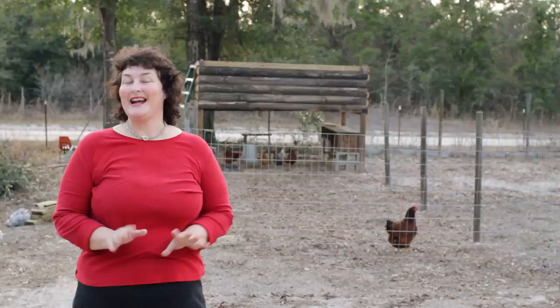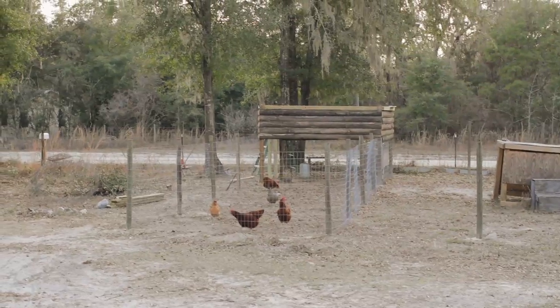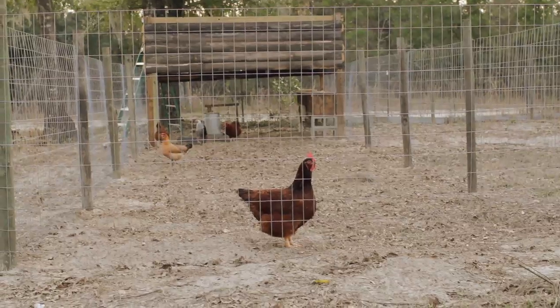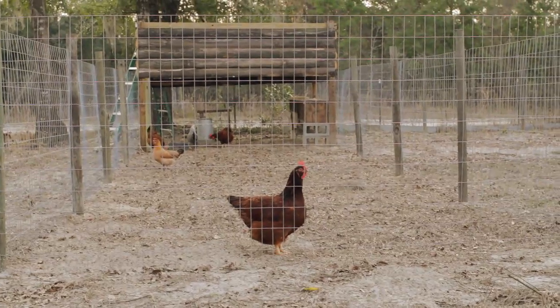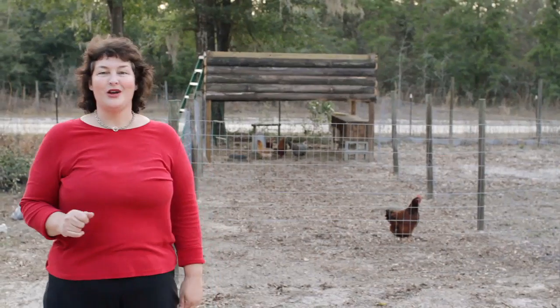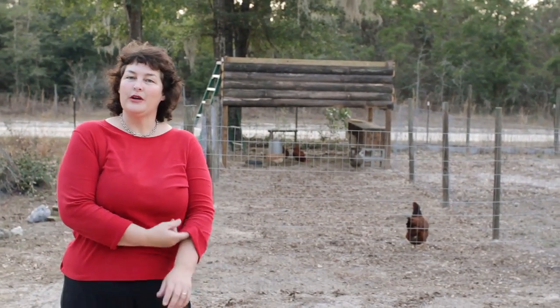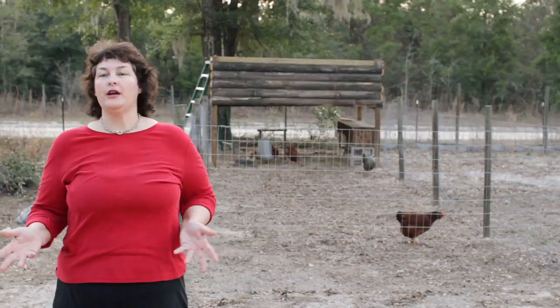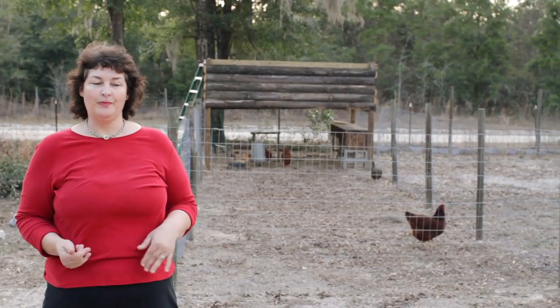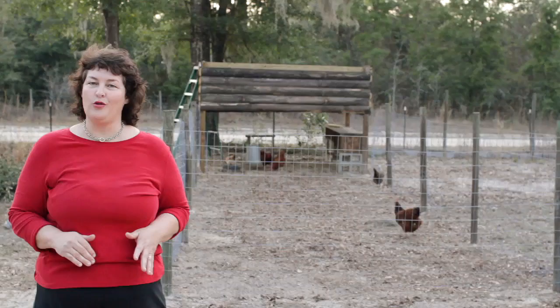This is my new chicken coop and I'm so happy with it. I can't wait to show you. First of all, it's 10 by 40, so that uses a 100-foot roll of wire, which makes it very convenient because cutting wire is a pain. So just so you know the dimensions — the reason I wanted a bigger coop is I have plenty of room on my homestead, and I had half the material I could recycle from other things around the homestead.